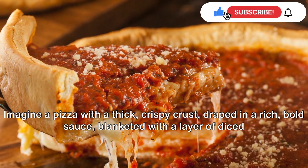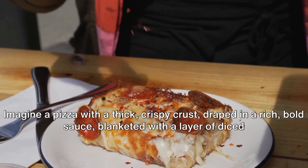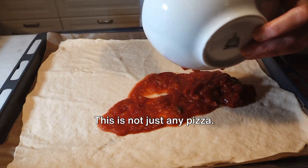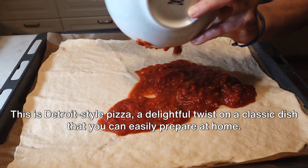Imagine a pizza with a thick, crispy crust, draped in a rich, bold sauce, blanketed with a layer of diced mozzarella melting into every corner, and topped with a scattering of spicy pepperoni. This is not just any pizza — this is Detroit-style pizza, a delightful twist on a classic dish that you can easily prepare at home.